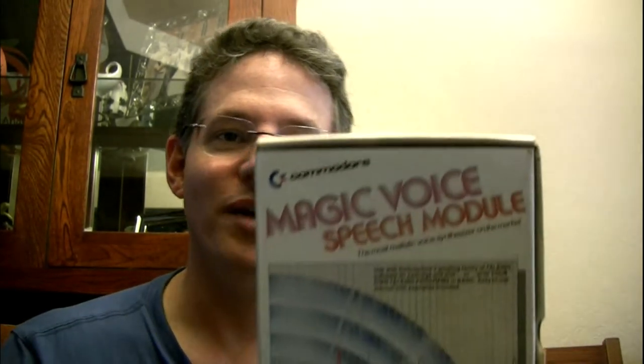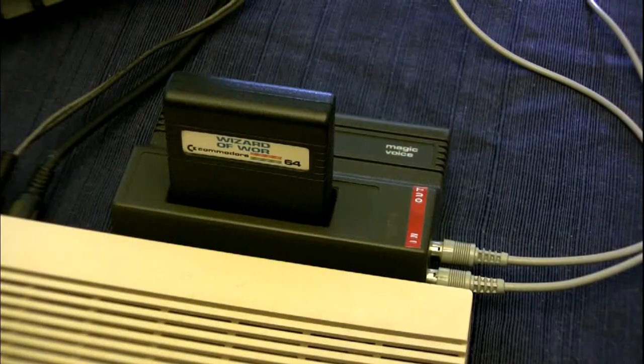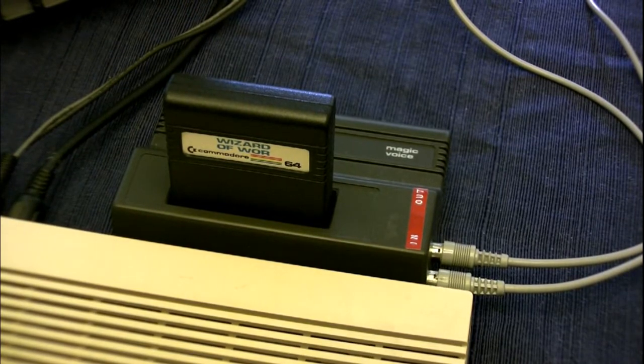Hi, I'm Roger Van Pelt for the Fresno Commodore Users Group, and today I'm going to be talking about the Commodore Magic Voice Speech Module, which was a special cartridge for the Commodore 64 that came out in the mid-80s.